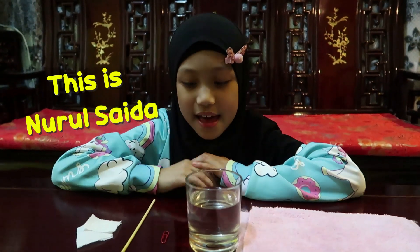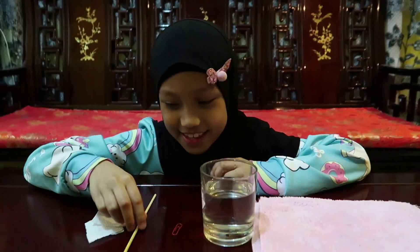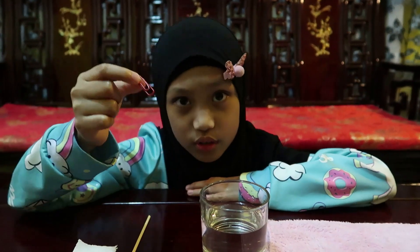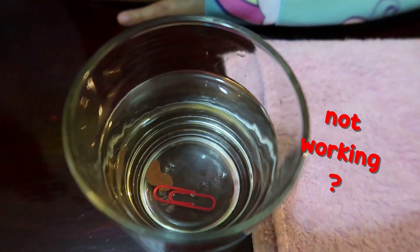Assalamu alaikum and hi! I'm going to make this cool experiment, and we're going to make this pepper clay float. Okay, float — let's try this first. No, it's not working. Why me?